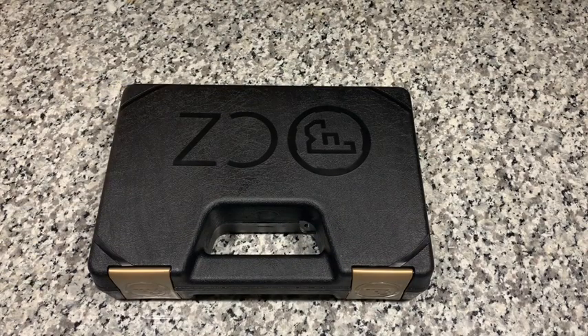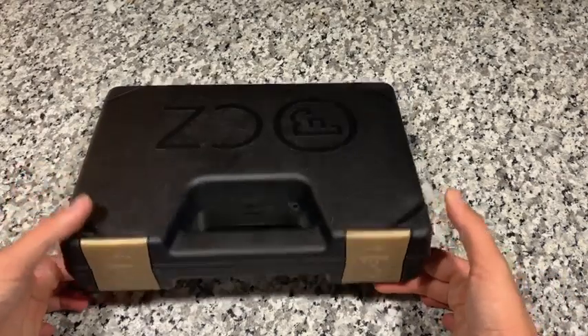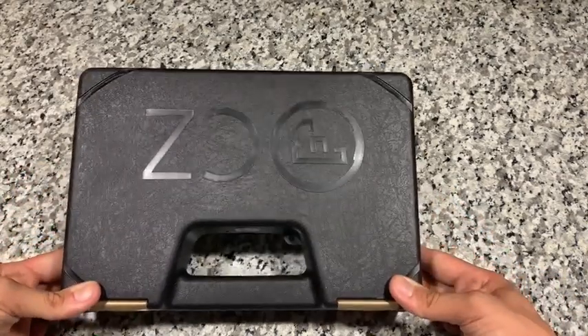What's up everyone, today I wanted to make a video on a new gun that I recently picked up — the Shadow 2 by CZ — and do a little unboxing, share my initial thoughts on the gun, and show you what comes with it.